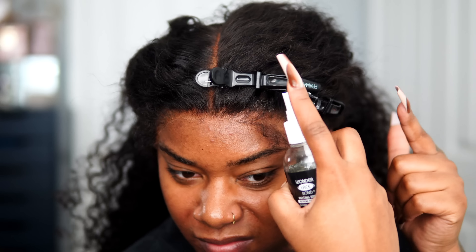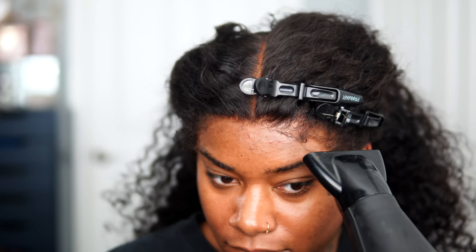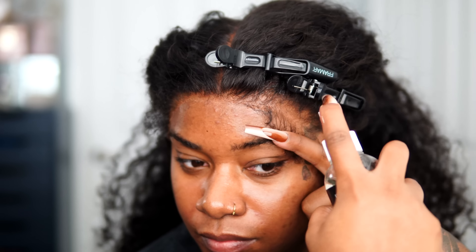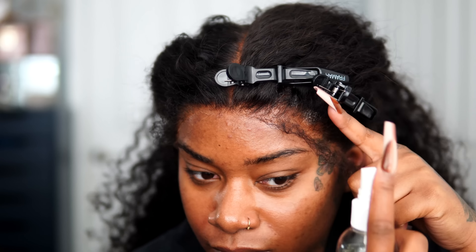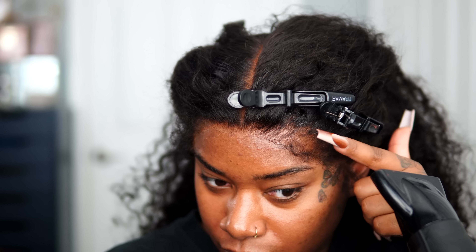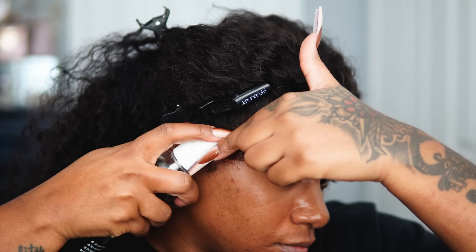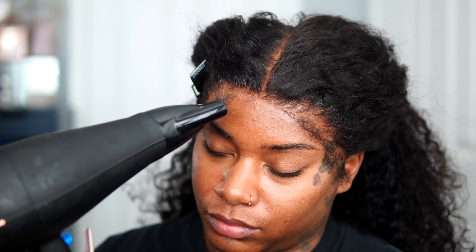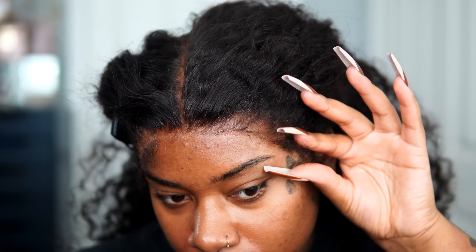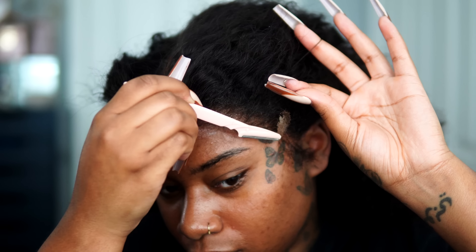Before I tie my wig down, I'm going to use this Even melting spray — also another Even product, also brought with my own money, also not sponsored. This is pretty much like the cherry to your cocktail, the syrup to your pancakes. It gives you that super melted look. You've seen me use a spray from Go Glueless — this is similar to that. It's the last touch you need to melt that lace in even further. I just put it all around my hairline and in any areas where I need to lift it up.